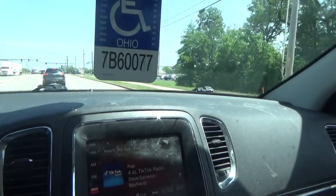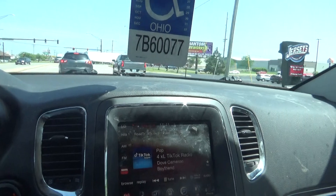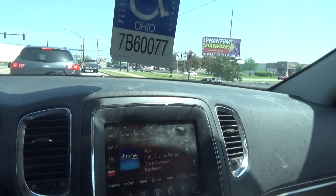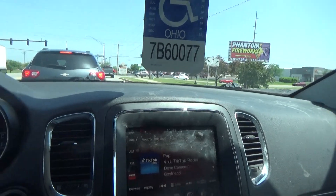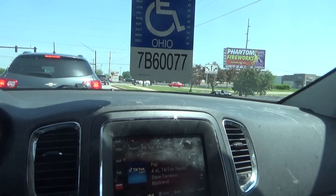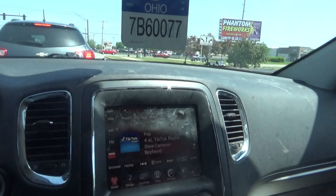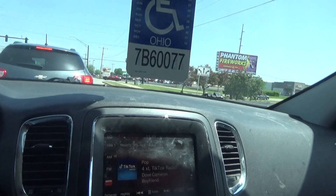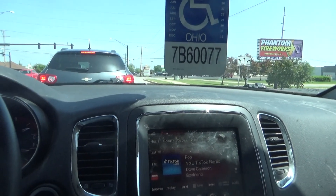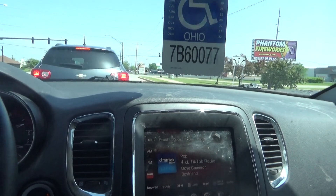I guess that wasn't too bad. I put the $21.14 on the credit card, so it just added another $20-some dollars to the Goodyear credit card. At least it wasn't that much because I already had the tire and paid for it out of my own pocket. Please like, please subscribe, I'll talk to you guys soon. Have a good day, bye.